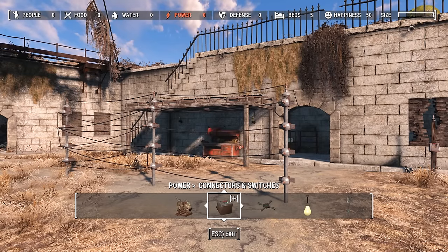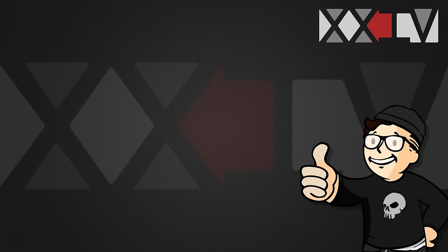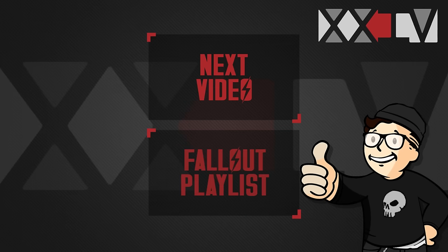Thanks a lot for watching guys. If you liked the video, hit that like button, subscribe if you haven't already, and goodbye.